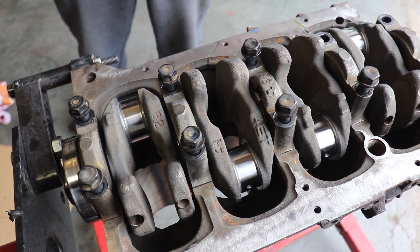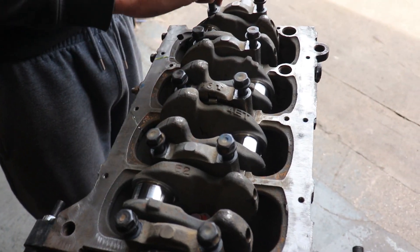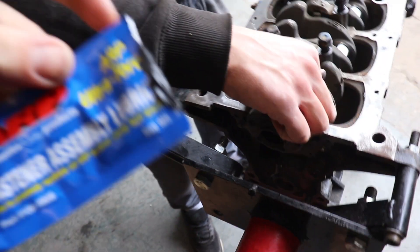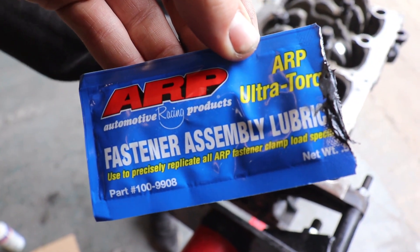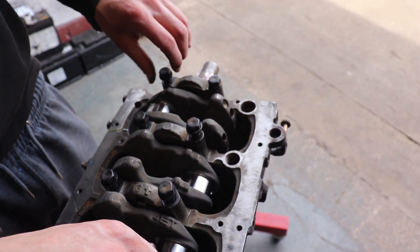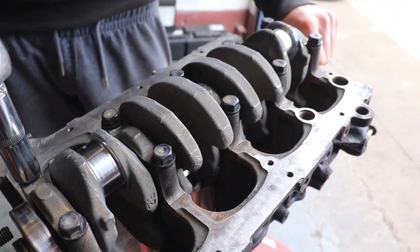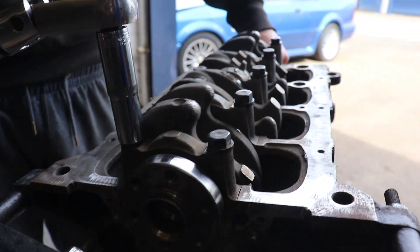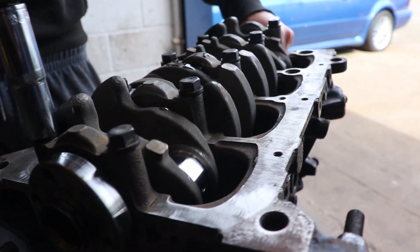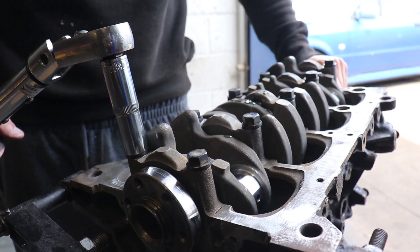On these bolts we've put some ARP assembly lube on so they don't torque dry and will torque properly. Again, you have to do this in stages, same as we did the first time. That's all torqued up now. Make sure the crank spins nice and freely with no binding. If you check the clearances and everything checks out, it should be all good to go.